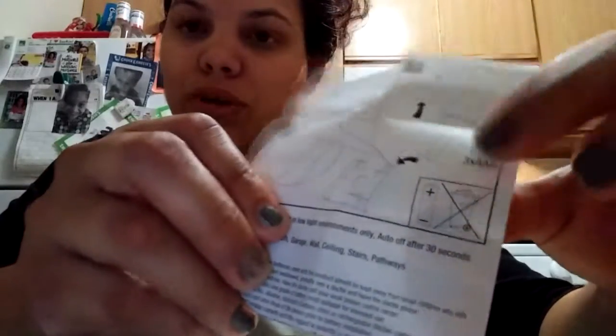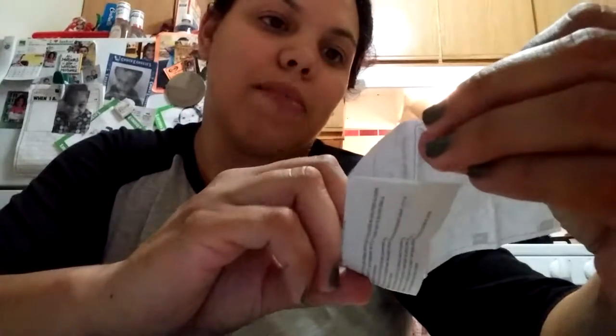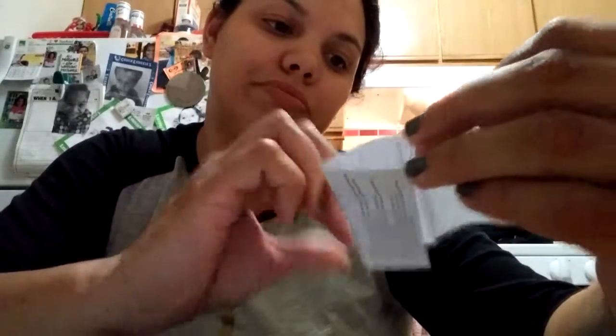It's just basically saying don't throw the batteries in the trash. So, yeah — basically closet, cabinet, porch, wall, ceiling, stairs, pathways, which is really nice.